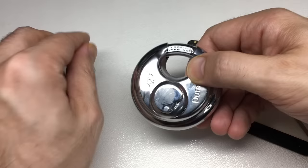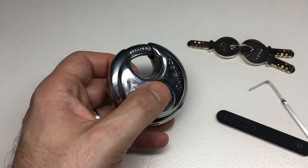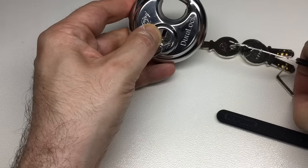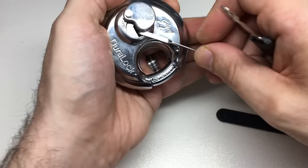There we go, all locked up. I thought, I never ever get a chance to use one of those dimple rakes, so let's give that a go. Here is one of those Chinese dimple rakes — let's give it a go at raking this now.